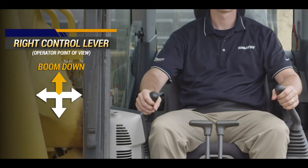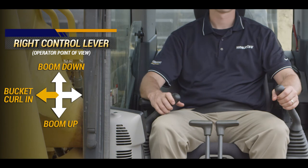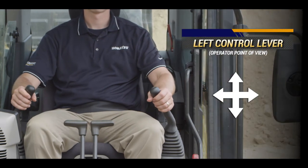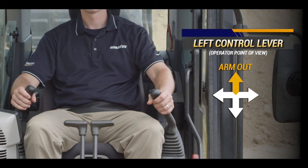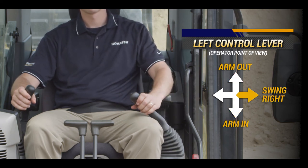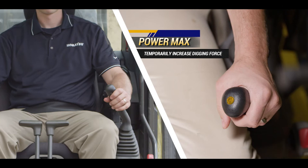The right control lever operates the boom and bucket. The left control lever operates the arm and swing. The left control lever also has a power max button to temporarily increase digging force.